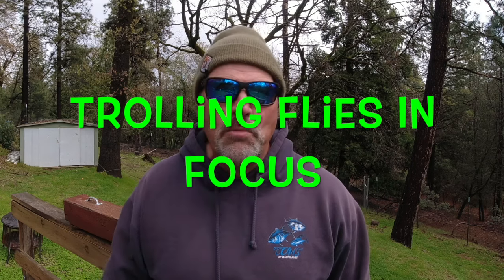Howdy guys, Kel Kellogg here coming to you from my home studio in the Sierra foothills. Wes is out running the guide boat today. I have a viewer question about trolling flies — that's what we're going to talk about today. An angler named Adam watches the channel, he's bought some of my trolling flies and had questions about the different types, and I'm going to throw in a little information about woolly boogers for good measure.